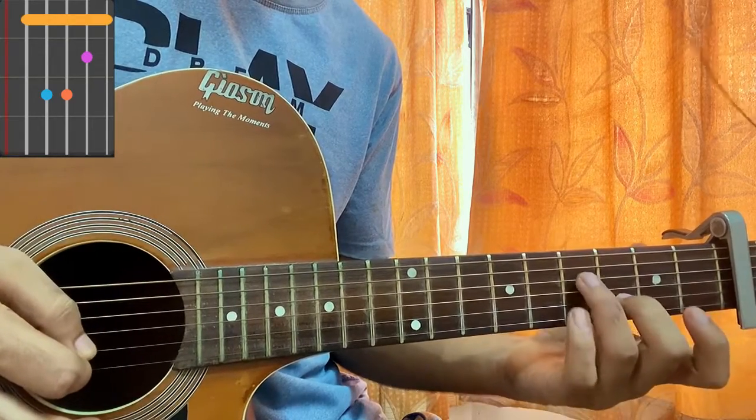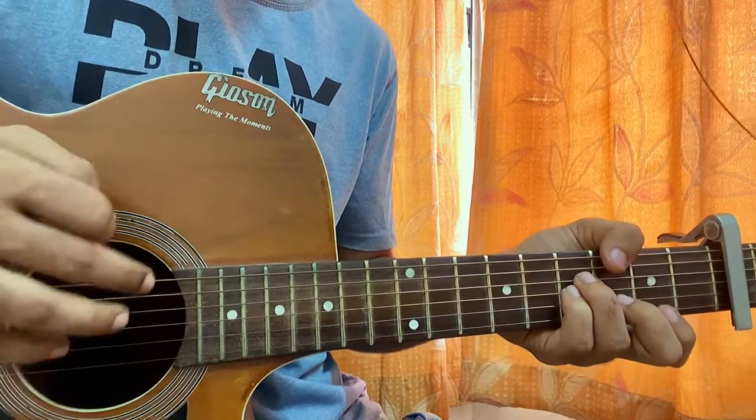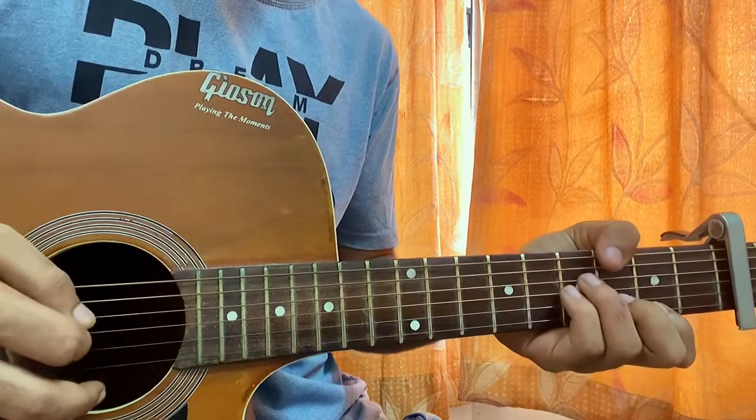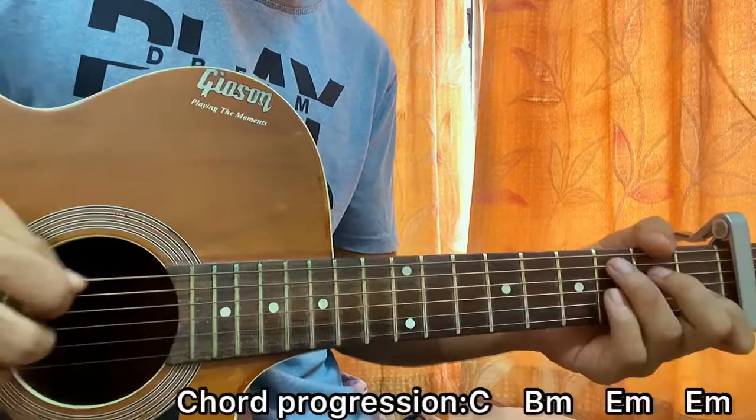For B minor, your index is barring the second fret on the top E string, third fret on B, fourth fret on D and G. You can play it like that, or you can mute the top two strings — index on B2 — so: mute, mute, four, four, three, two.